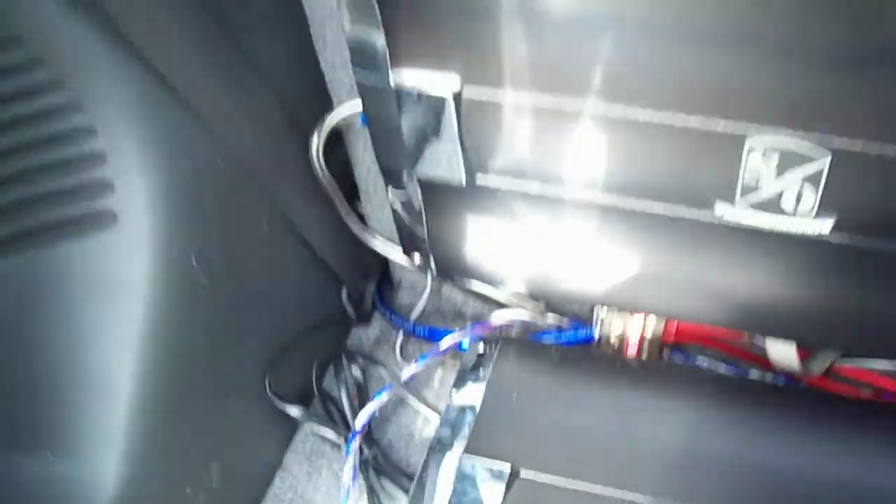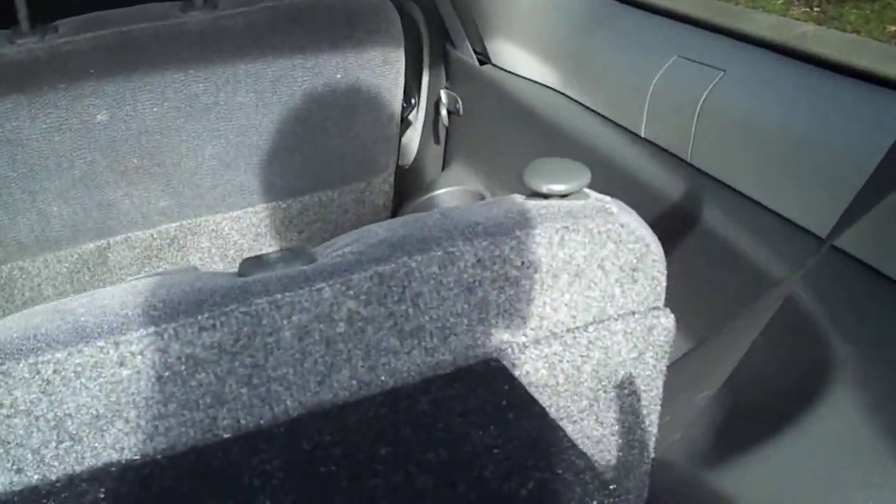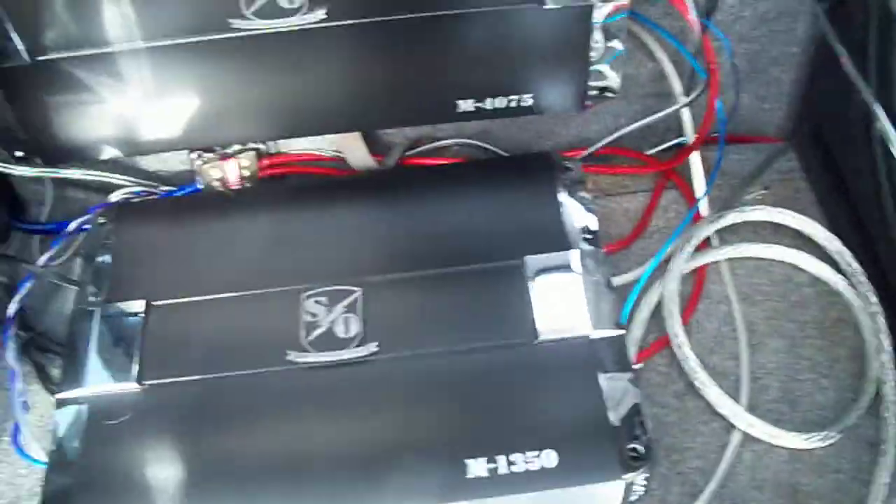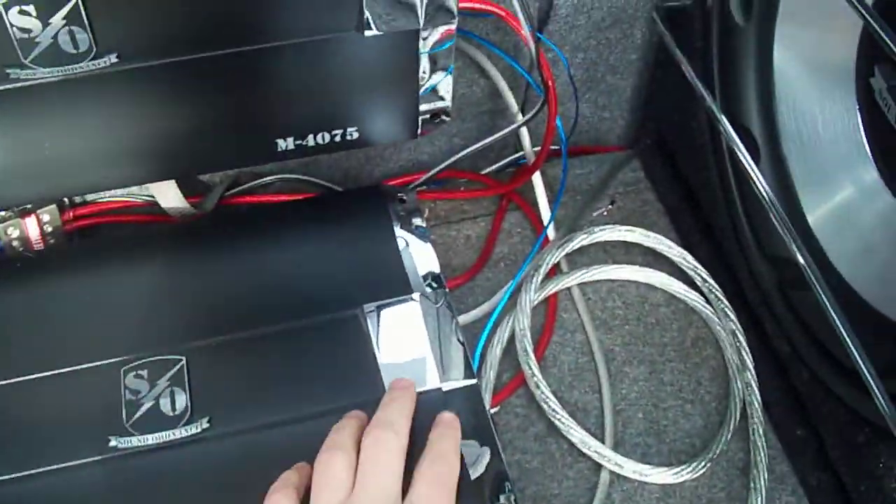I have power wires on that side, RCAs on this side going down here, coming from the receiver, and it all meets up back here. This goes up to the sub back there.